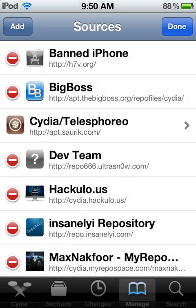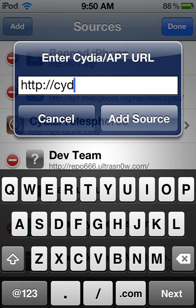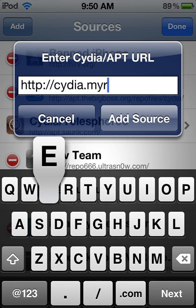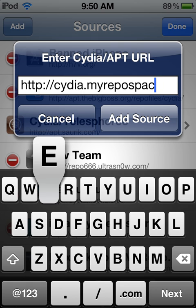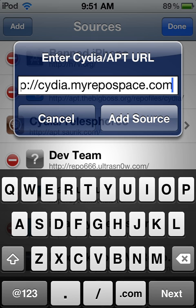Oh, oops, I typed that wrong. I'll just leave it for a few seconds so you can read that.